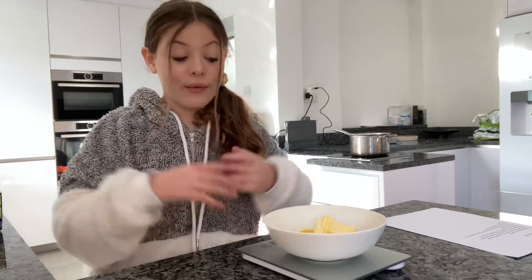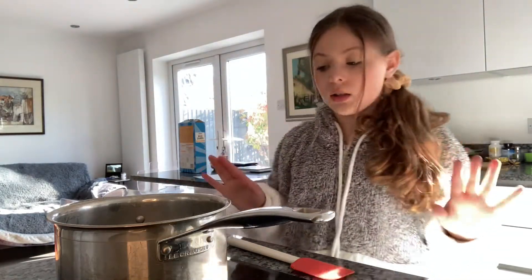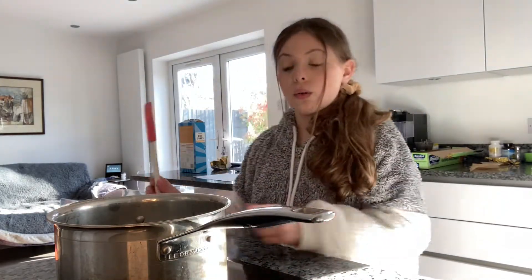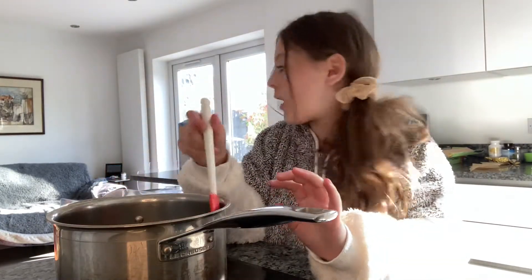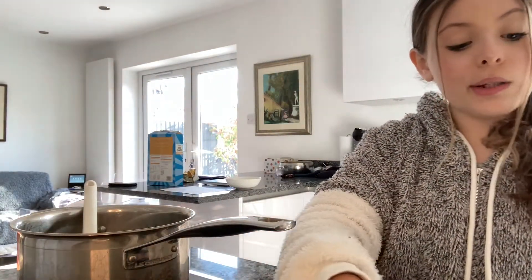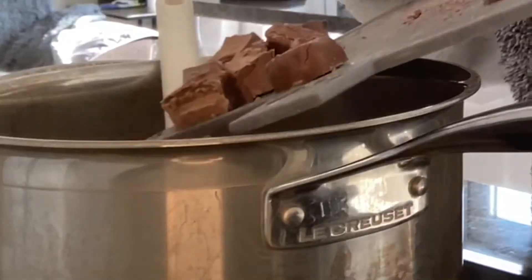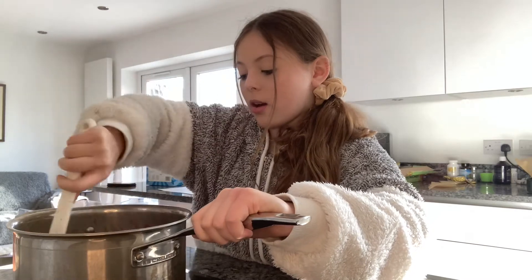Now we've got our butter and our Mars bars ready, we're going to start melting them. I've got my saucepan here — I'm going to turn the heat onto about seven, which should be hot enough to melt the butter. Pour all the butter in and it's going to start melting. Once the butter is melted, we're going to add the chopped Mars bars and stir until they are completely mixed in.